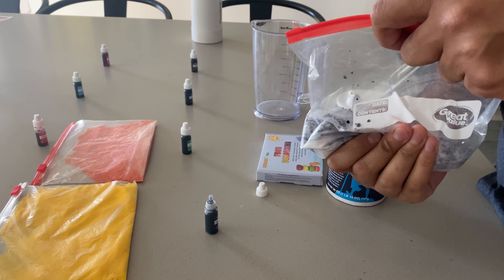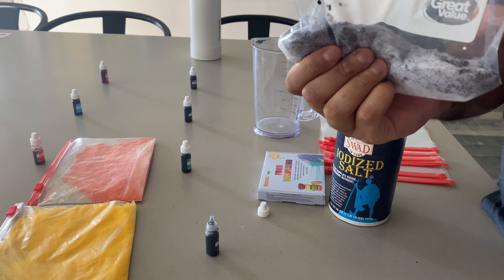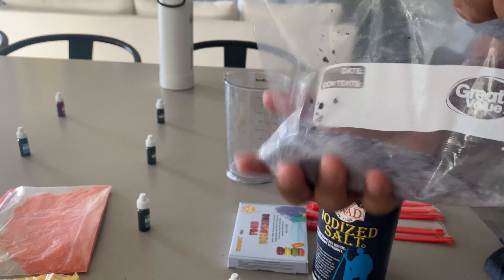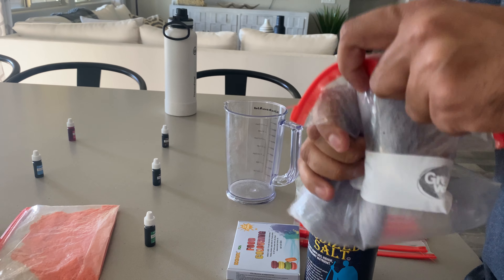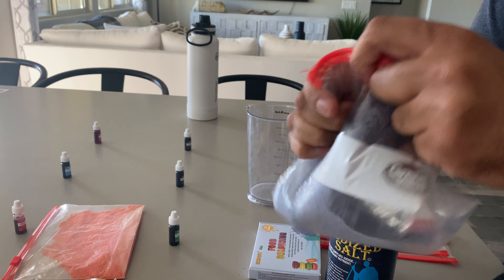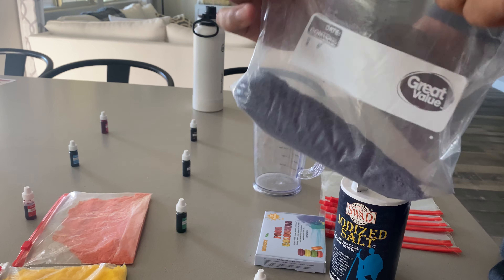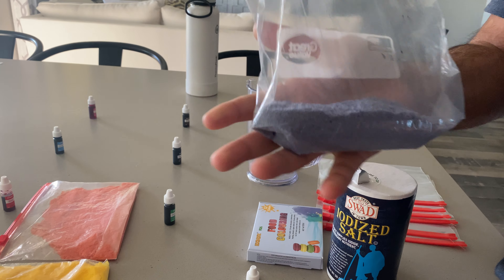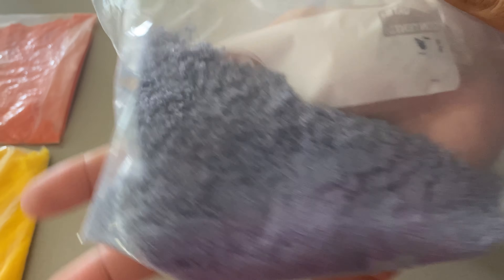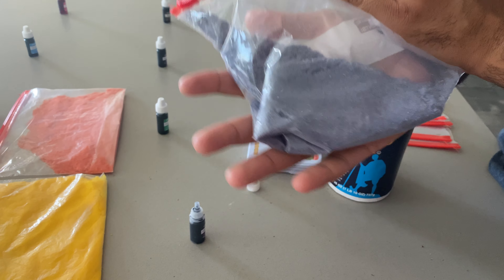You can see the color is starting to go purple already, so just keep mixing the bag as much as you can. And there you go — you've got yourself purple colored sand or rangoli colors.